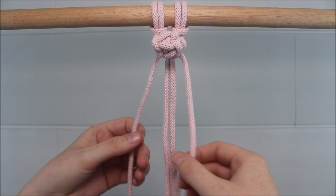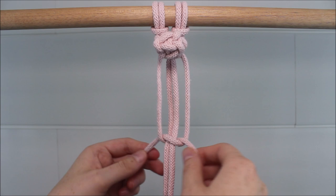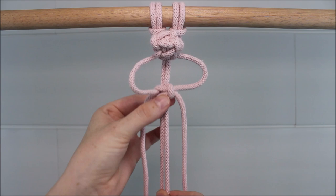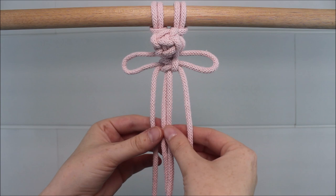Now move down a few inches and tie a square knot. Push that square knot up towards the barry knot to form two loops.